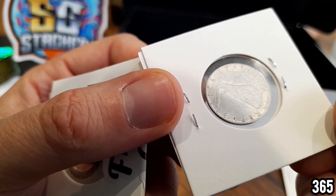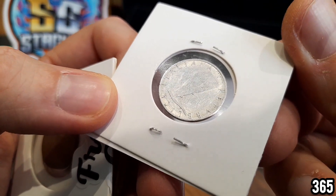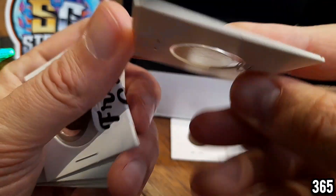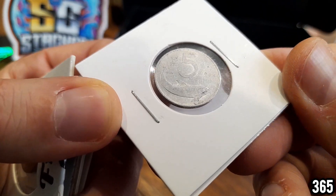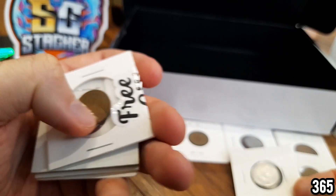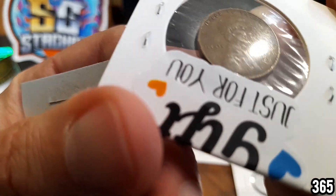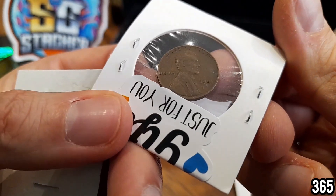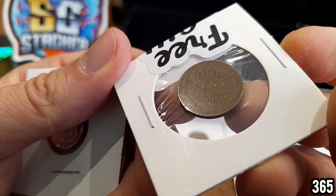I have no idea where this is from. Does that say Italian on there? I have to look at these off camera in better lighting. Really cool looking coin — I really like the dolphin on this one. Is it a dolphin or a whale? Not a shark. Looks really cool though. Next we have a 1941 — it says Liberty on there, one cent, United States of America.